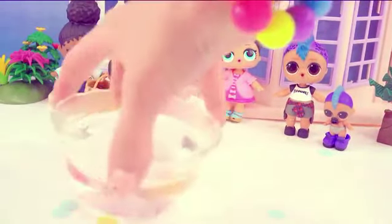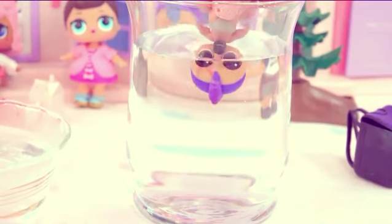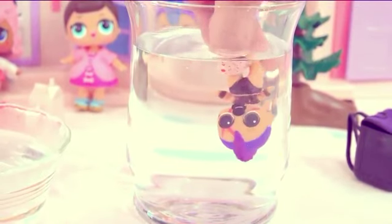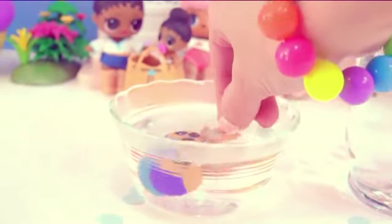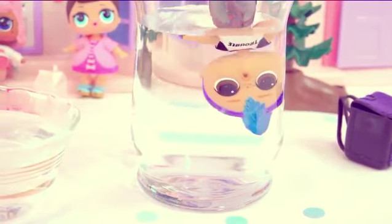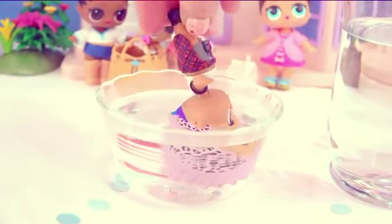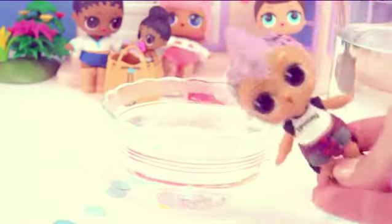Alright you guys, it is color change time — I cannot wait to see them color change! So let's start with the punk boy little brother — let's dunk him into the water! Whoa — like everything color changed on him! He got a pattern on him! His hair changed colors — right at the top of his mohawk! We'll dip him in to color change him back. And he kind of got like a little outfit on him! Let's see him color change again — in he goes. Is he color changing? Dip him into the cold water! His hair turned all pink — that is cool!